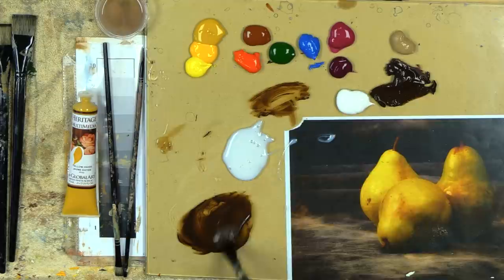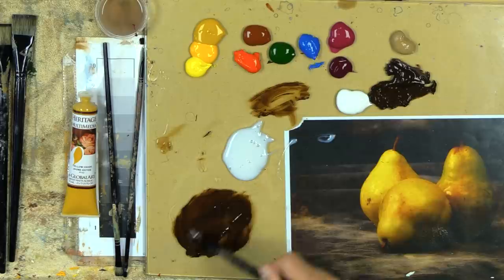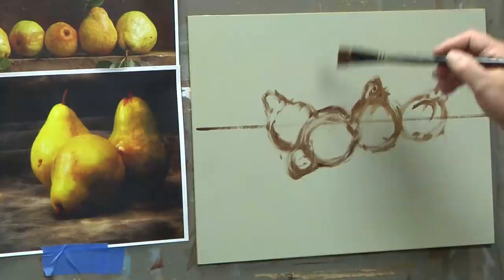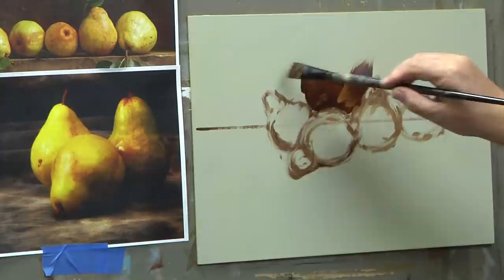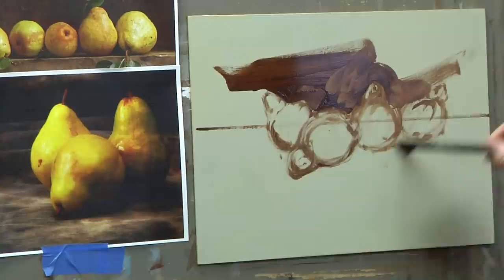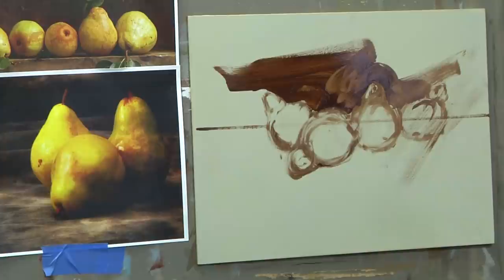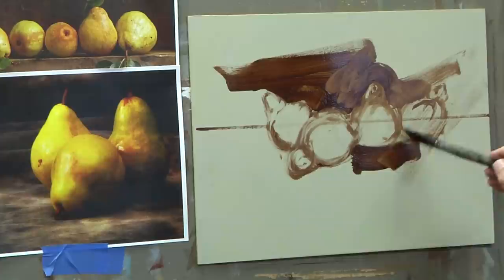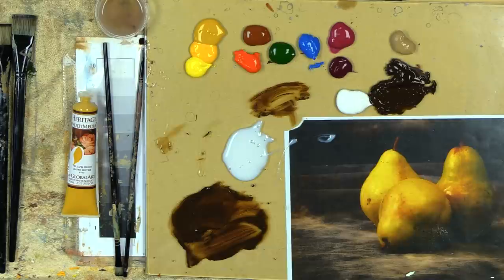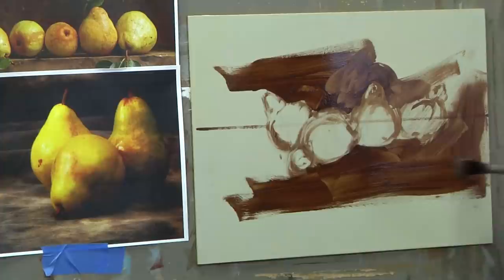I'll take a little burnt umber and thin it out with some extender. When I do a glaze, I like the color to be thin, so I use extender rather than open medium — I don't want to give too much interest to my original glaze. I'll come in and back-paint around where my pears are going to be. Sometimes I'll push the color right in through some of those pears. Let's just push in some color here — you can see it's quite thin; it will stay wet for a while.